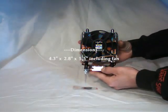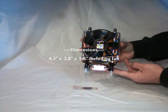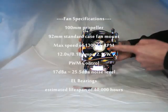Now here is the CPU Cooler itself. The dimensions are 4.3 x 2.8 x 5.5 inches including the fan.